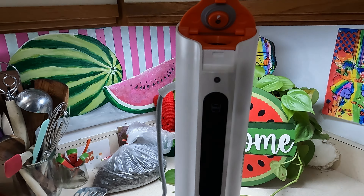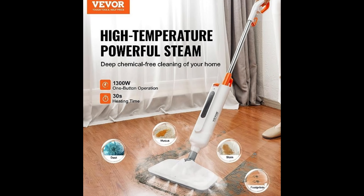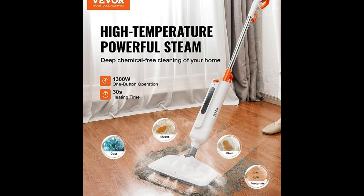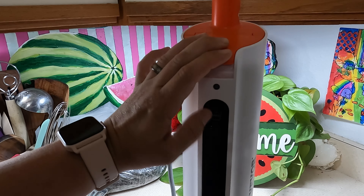It comes with a little measuring cup — you fill it with water. What's great about steam mops is that they just use water, no chemicals at all, to clean your floors efficiently.